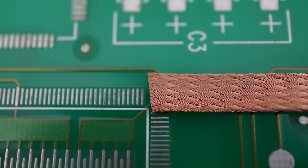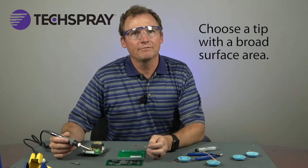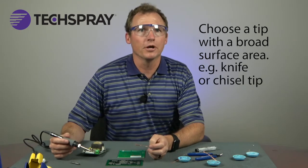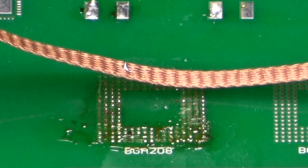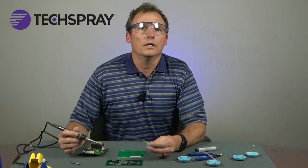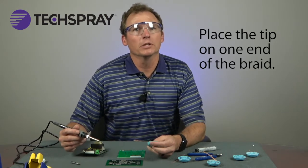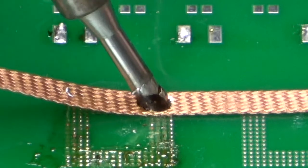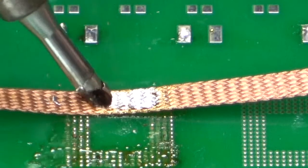To remove solder from large areas — for example, the pad after a BGA chip has been removed — first choose the widest wick available. Next, choose a tip with a very broad surface area; a knife tip works well for this, but any tip with a broad surface area will do. Step three: lay the braid all the way across the solder to be removed. Step four: place the tip on one end of the braid. Move the tip slowly along the braid to melt and wick the solder as you move. Lift the wick as you move so that the braid doesn't adhere to the board.